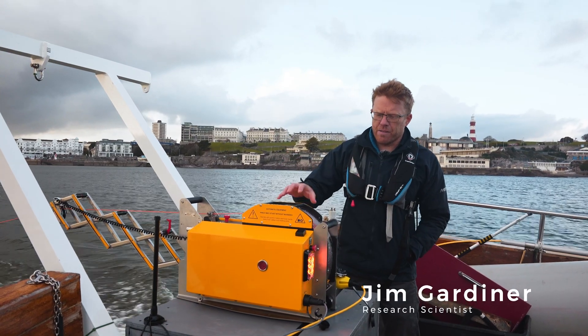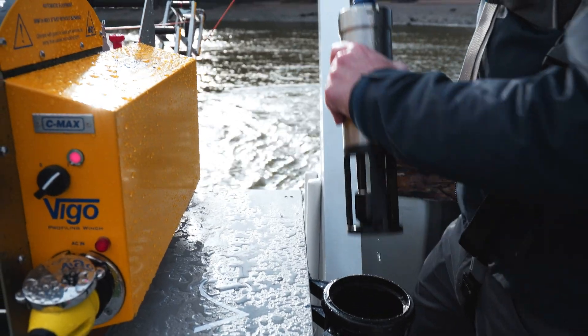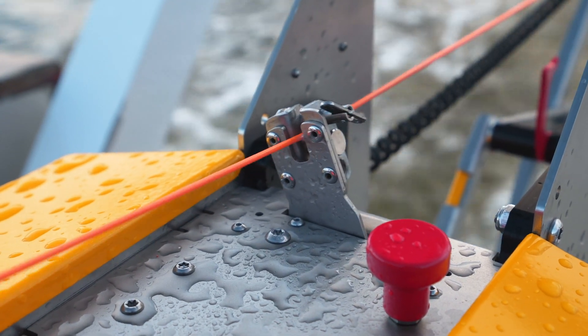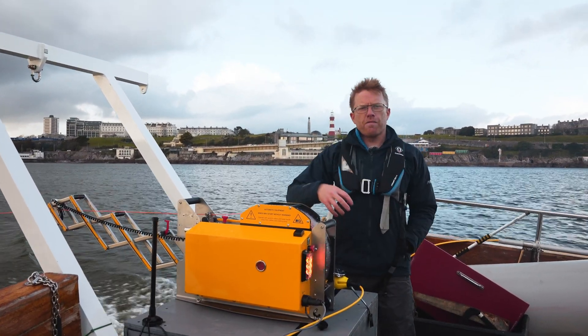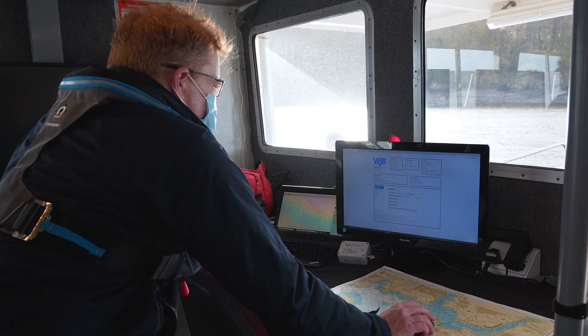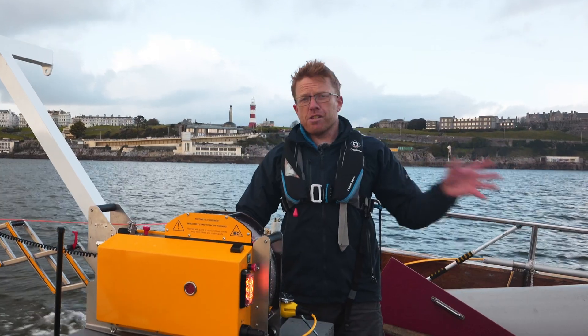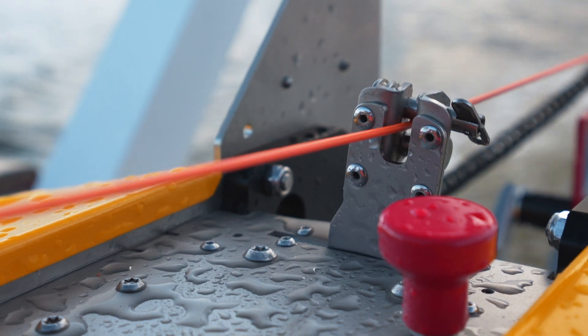This is the C-MAX VEGO underway profiling winch — fully autonomous and fully integrated with the Swift system. It's currently retrieving the profiler; we've probably just done a 25 metre cast. We create an automatic Bluetooth link between the profiler, the computer, and the dock, and download the profile. That message gets sent to the winch telling it how deep it reached on the last cast. The winch also talks to the echo sounder so it knows how deep the water is, and can adapt how far it casts on the next cast.